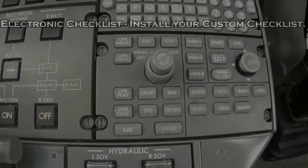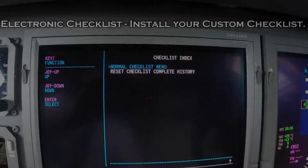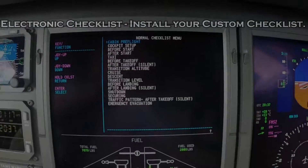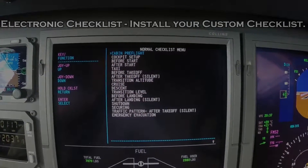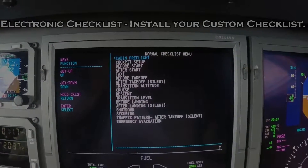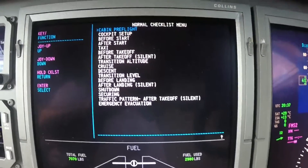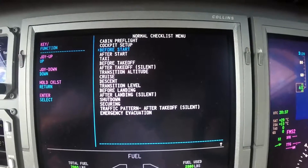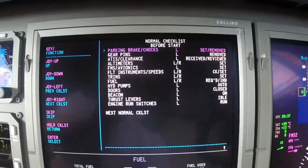And when we hit the checklist button right there, this is what pops up. Here is our list of checklists, all our headers. And we just do the toggle, scroll down, before start, hit enter, and boom, there it is.